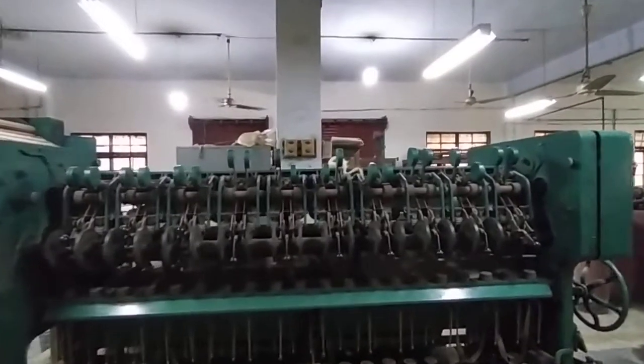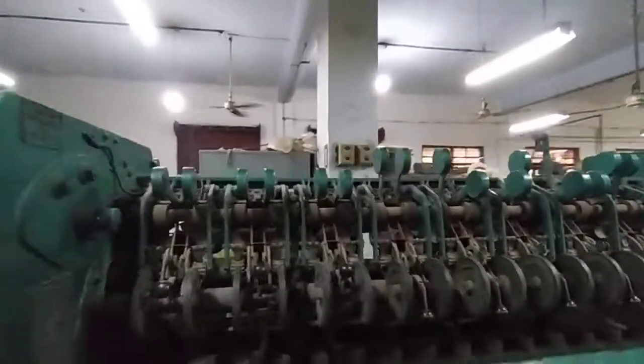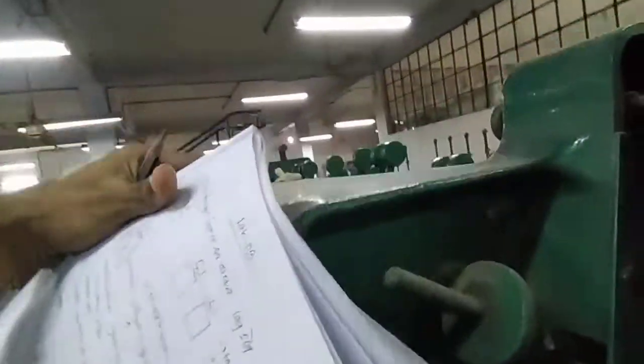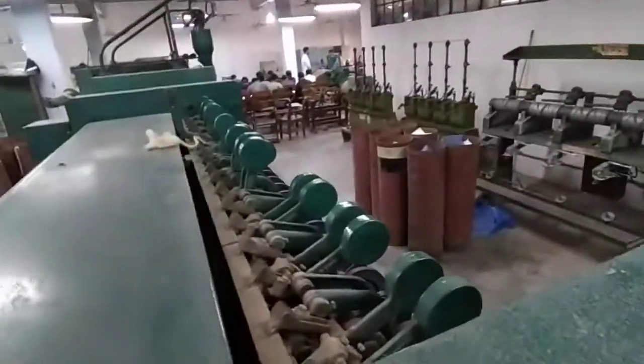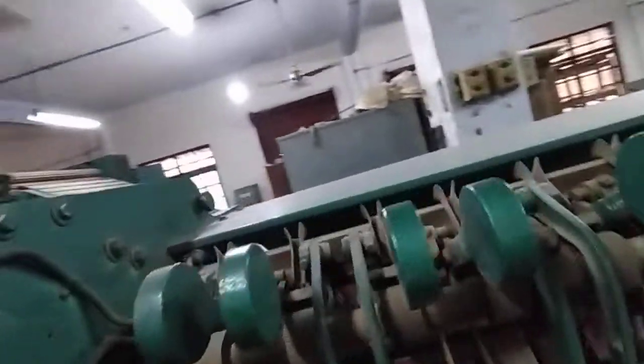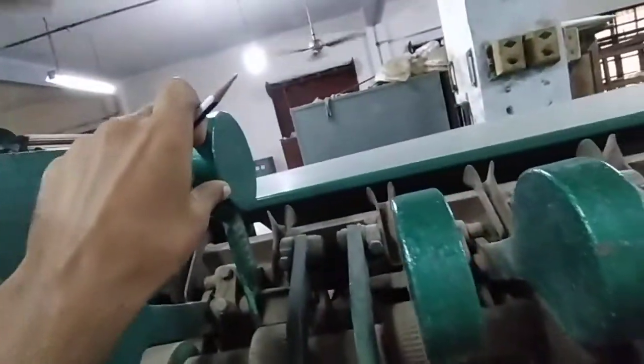This is a slipped-draft spinning frame. This is a can and a guide plate. This is a reposition. This is a dead weight.